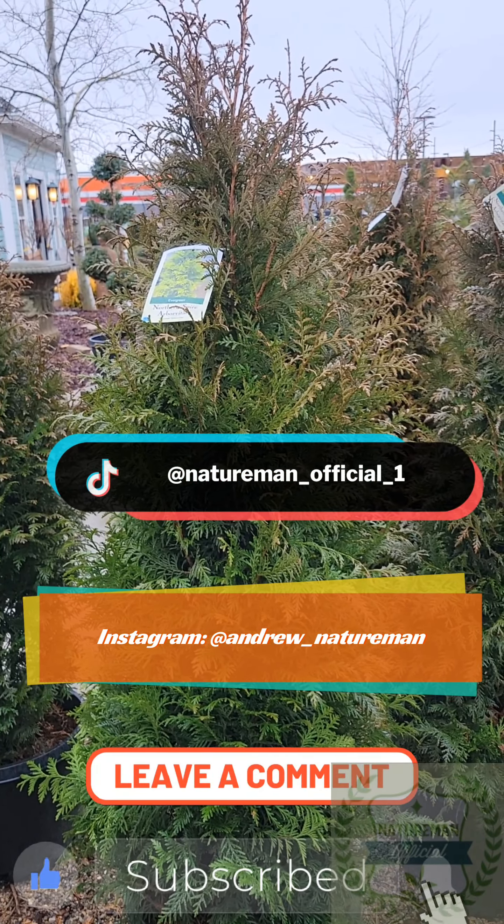More videos to come as we move on into March. This is Nature Man signing off. Bye.